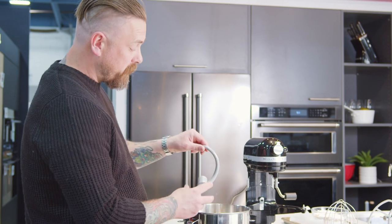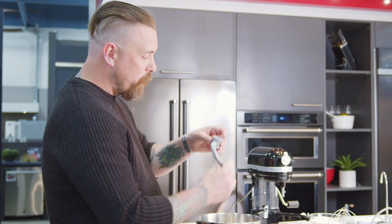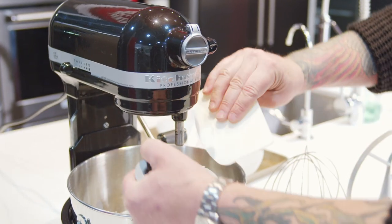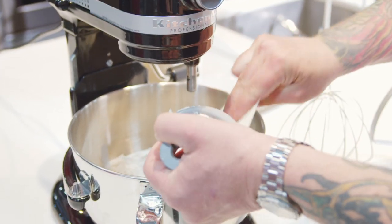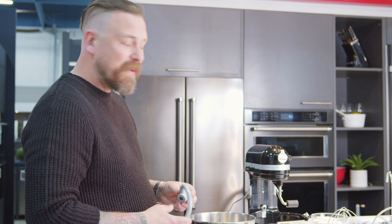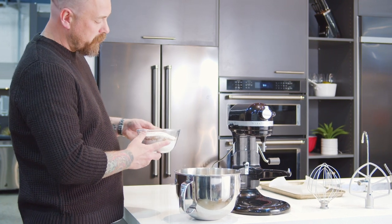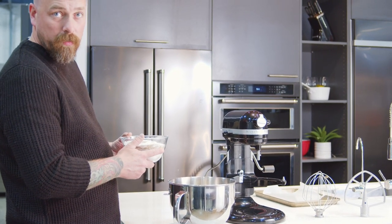Last but not least we got our dough hook. Now our dough hook is for dough. It is built with the design that helps fold dough in on itself over and over and over. And that is what we're going to take a hot minute to do. We have a dough mixed up already, or at least the ingredients for one — minus the water. Those are pretty easy, three or four ingredients.